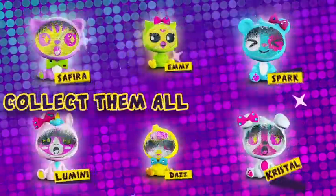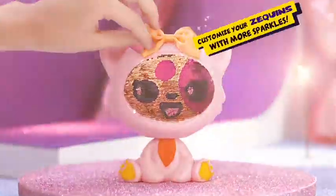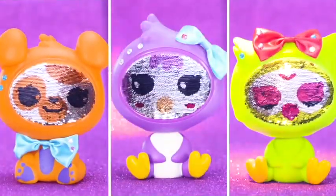Collect them all. There are six Zequins to love. Choose your favorite Zequins and customize them with the coolest and sparkliest gemstones.